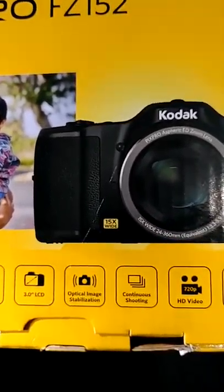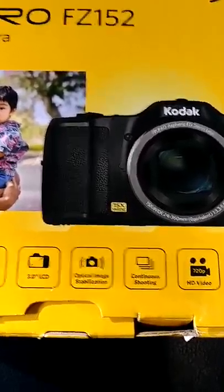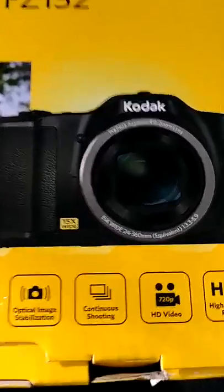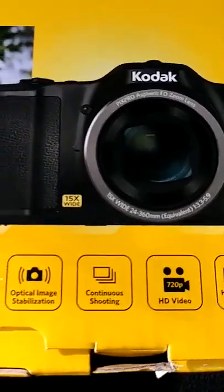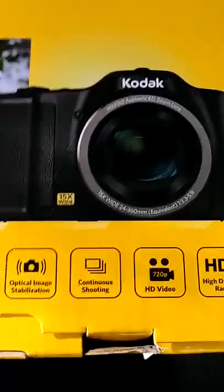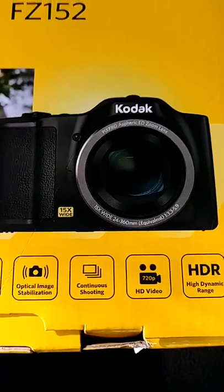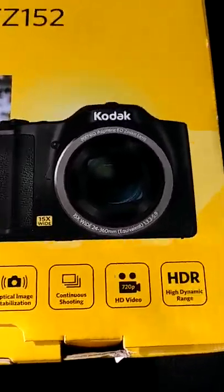High definition video — from what I understand from my research, the HD video goes up to 720p and it's good quality for YouTube. It's suitable for YouTubers who want to go out and shoot videos and make their own little movies. It also has HDR — high dynamic range — which sounds like a pretty good feature.